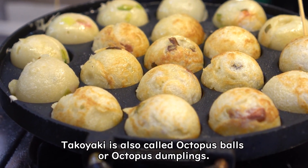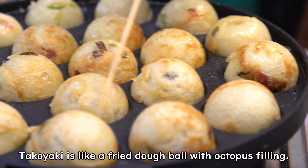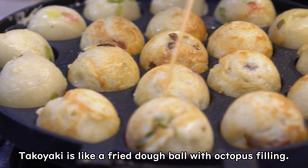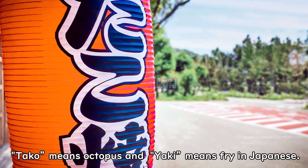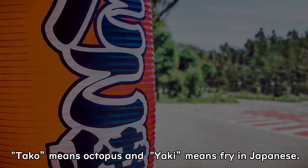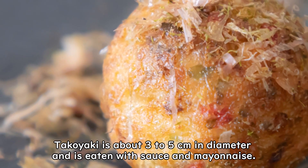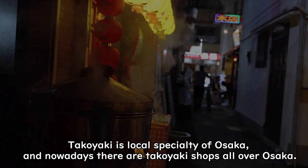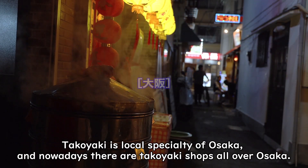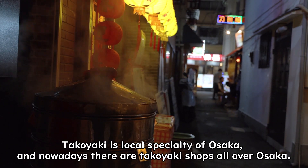Takoyaki is also called octopus balls or octopus dumplings. It is like a fried dough ball with octopus filling. Tako means octopus and yaki means fry in Japanese. Takoyaki is about 3 to 5 centimeters in diameter and is eaten with sauce and mayonnaise. Takoyaki is a local specialty of Osaka, and nowadays there are takoyaki shops all over Osaka.